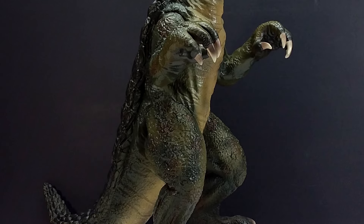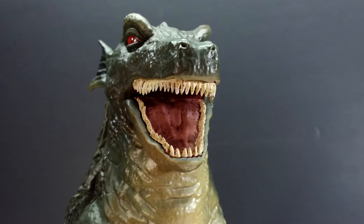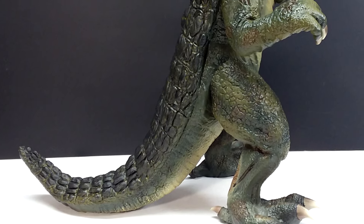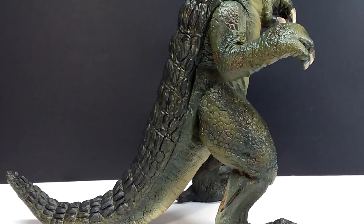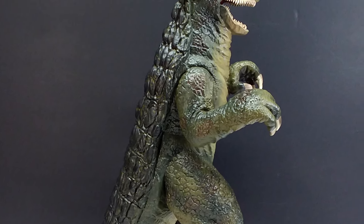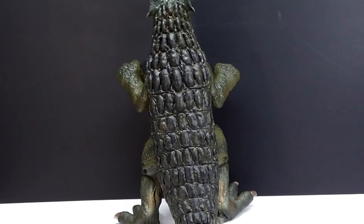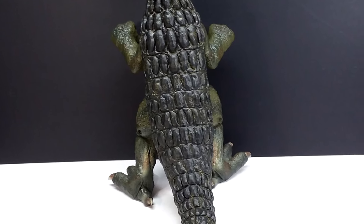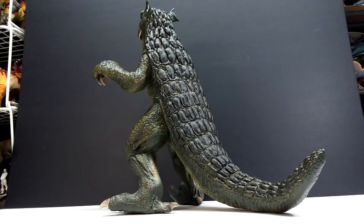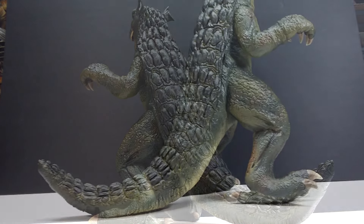For a collector or kaiju fan like me, it honestly doesn't get better than this Gorgo right here. Sculpt-wise it is fantastic — it has all the detail you would want to see on a Gorgo model. It is exceptionally vibrant and extremely highly detailed — honestly it looks even more highly detailed than the suit itself from the film. Dope Pope has gone above and beyond to give us a great sculpt, and it truly is a masterpiece. The paintwork is even better in person than I was expecting — so much more layering and depth than I anticipated when I pulled it out of the box.